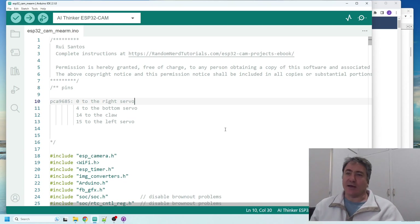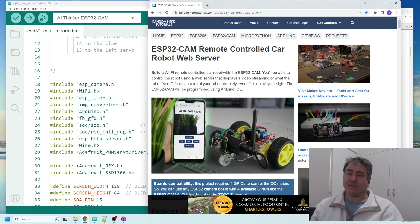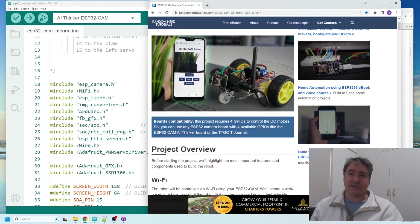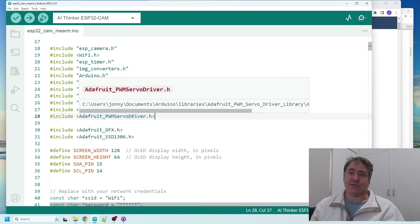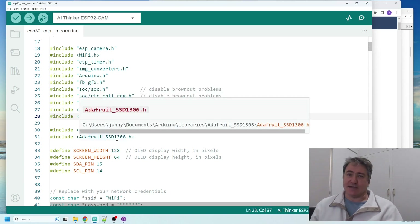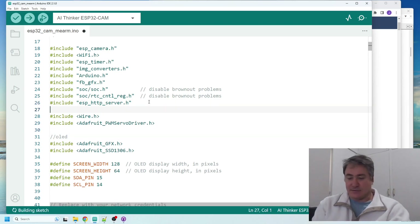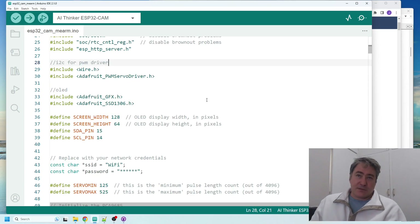I'm going to take you through the code to connect the MeArm robot arm to the ESP32-CAM. I got most of it from Random Nerd Tutorials — specifically where they connect the ESP32-CAM to a remote control car to drive motor drivers. I'm using it to drive servos instead. The key additions were including the Wire library for I2C communication, the Adafruit PWM Servo Driver, and the GFX and SSD1306 libraries for the OLED.